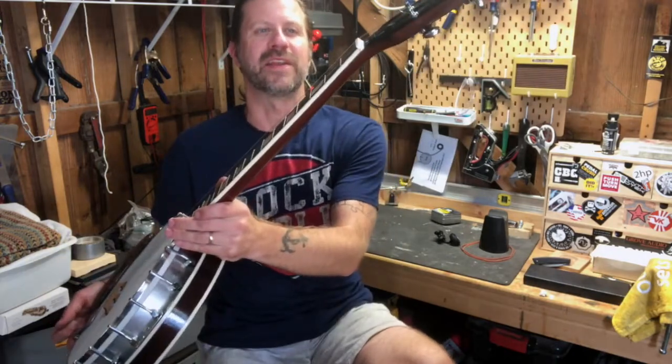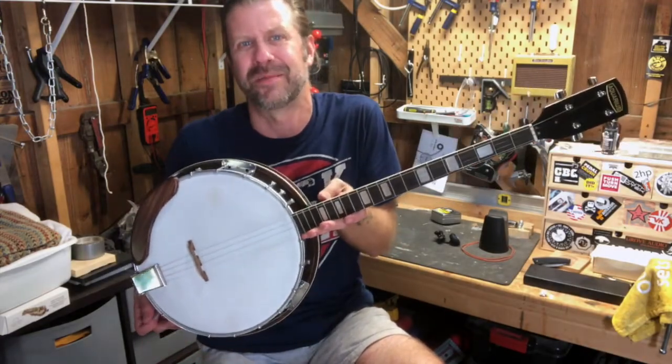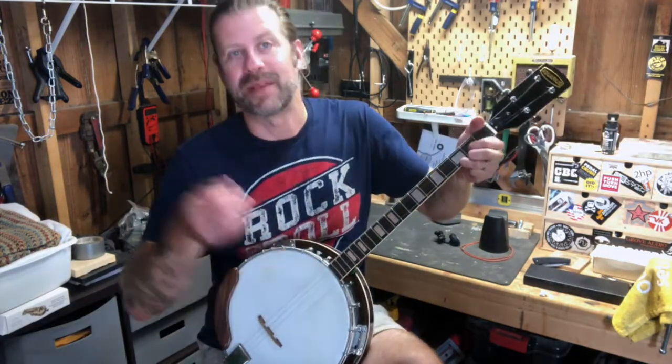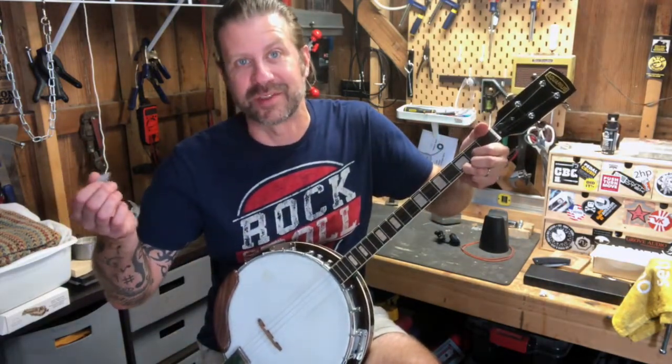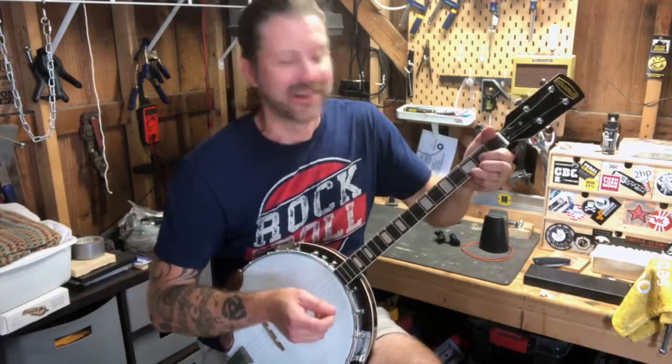It's still not perfect and will probably need more work. I noticed the nut is really high, so I might need to recut that. It's going to take some work — but it was $126 for a tenor banjo made in Japan. I've never played a banjo before in my life, so it's not going to be great, but let's see what it sounds like.